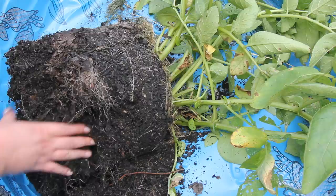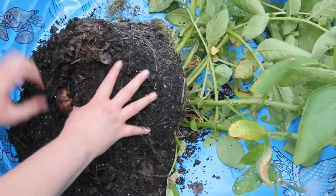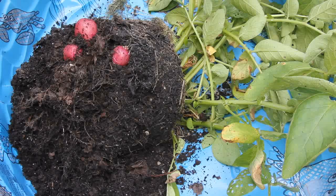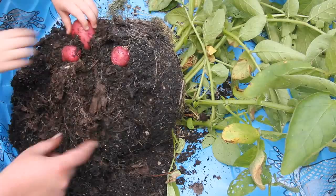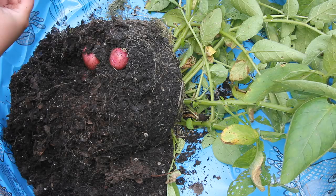Yeah, nice big one. Set them down gently when you put them in the bucket so we don't tear them up. Oh look, this might be a seed potato here — it's a lot darker than the other ones. Look at all these! Oh, there's actually a lot in here. I'm surprised — this is a really little container. Be careful setting these in the bucket because the skin peels off really easy.